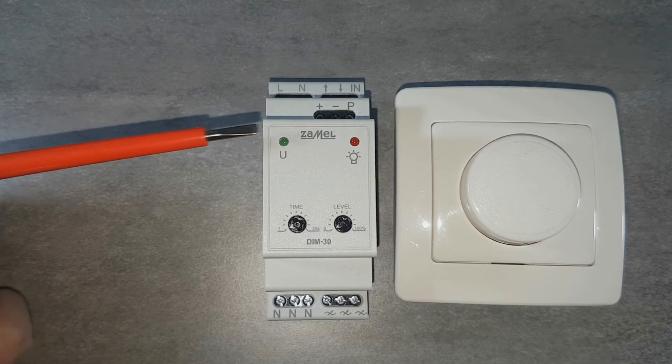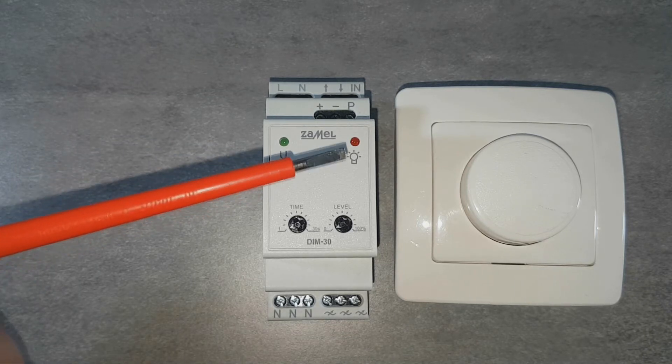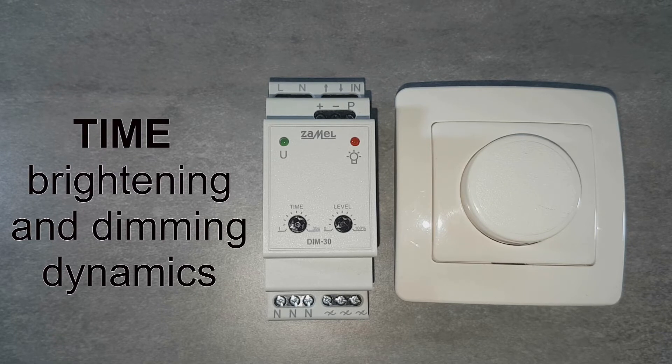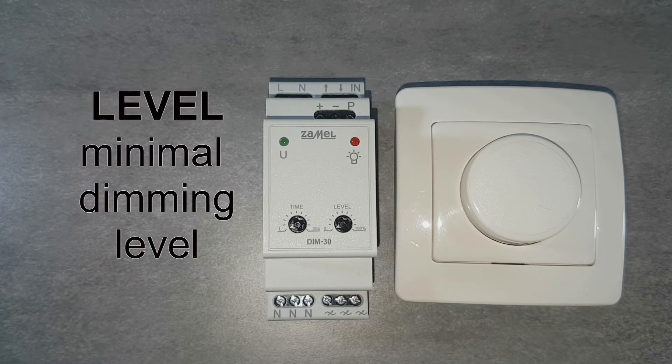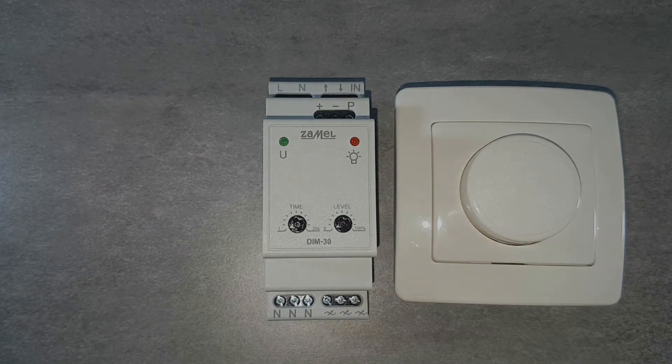On the front panel is the green LED, which indicates correct power supply. The red LED indicates the operation status. Below are the potentiometers for adjusting the device's parameters. The time potentiometer sets the dynamics of brightening and dimming — its value indicates the time to reach the maximum brightening and dimming. The level potentiometer sets the dimmer's minimal illuminance level. This is an important parameter due to the large spread of light source parameters, and the potentiometer adapts to the specific type of load.